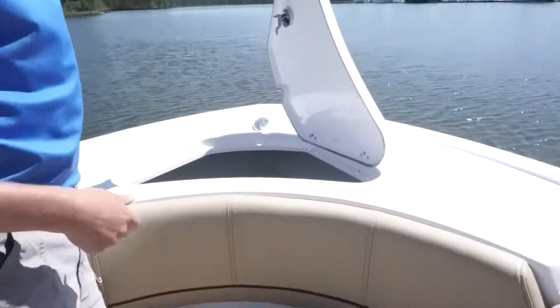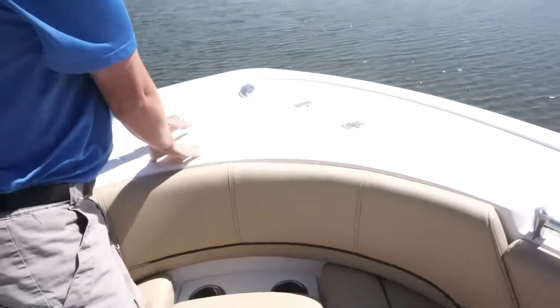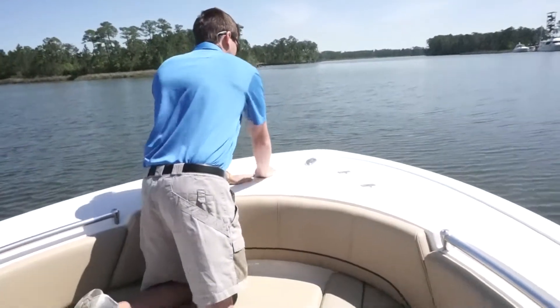One thing about the 241 is you have a very large anchor locker. You can fit any anchor that you would like with a lot of rope and chain. There is an optional windlass on this boat — they do offer a windlass on the 241. You also have all pop-up loops as well.